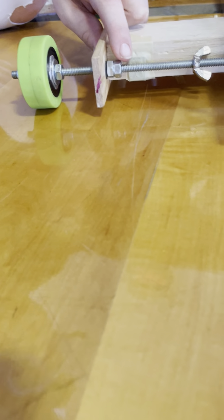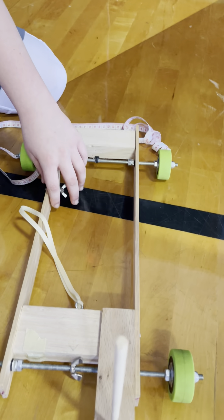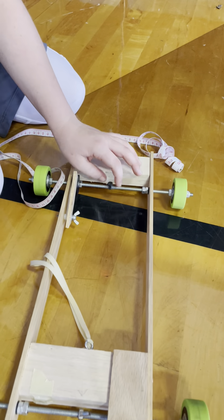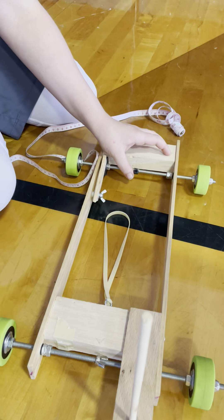Okay. And then the triggering device — the triggering device is this. We use a pencil to push this down, and the rubber band snaps off, and then it starts going forward.